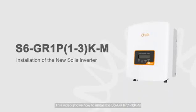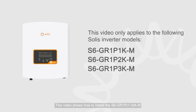This video shows how to install the S6 to GR1P 1-3 KM.